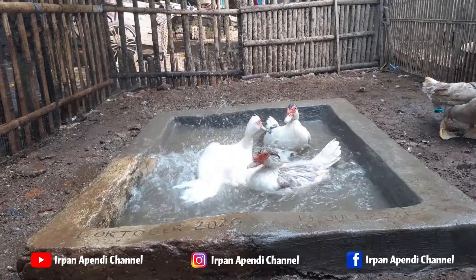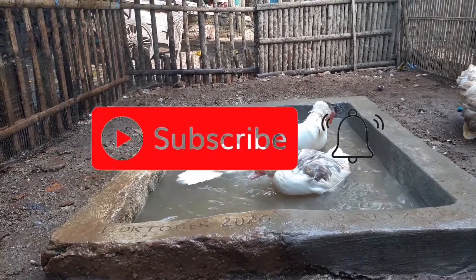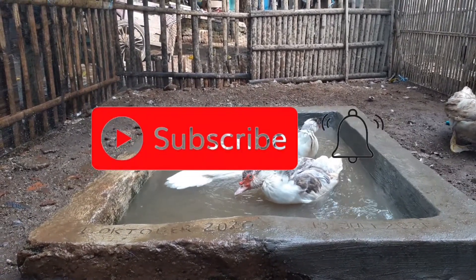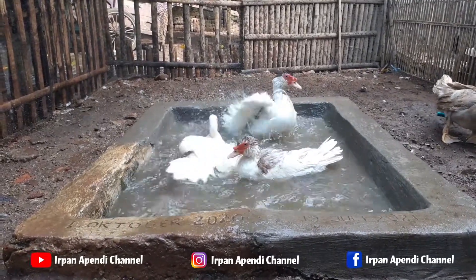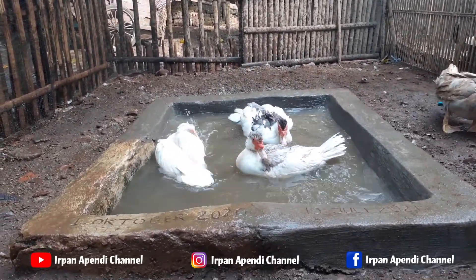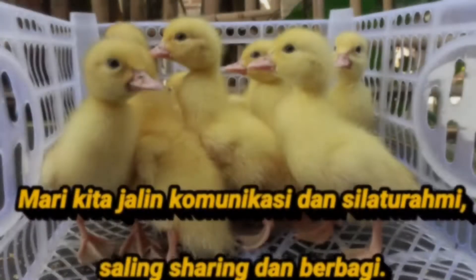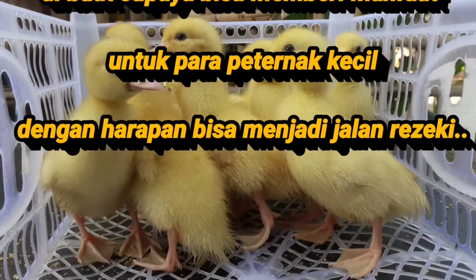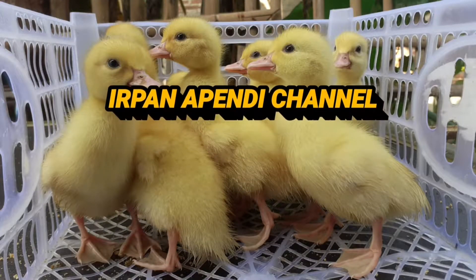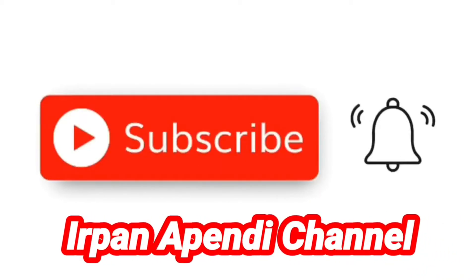Oke teman-teman, semoga bermanfaat. Terima kasih yang sudah menonton video ini. Jangan lupa like, share, dan subscribe, agar channel ini bisa maju dan berkembang, sehingga bisa memberikan ulasan ataupun pengetahuan yang lebih dalam lagi tentang dunia peternakan. Dari saya, wassalamualaikum warahmatullahi wabarakatuh. Salam peternak. Jangan lupa tonton terus video-video entok dari kami hanya di Irfan Apendi Channel. Sampai jumpa.